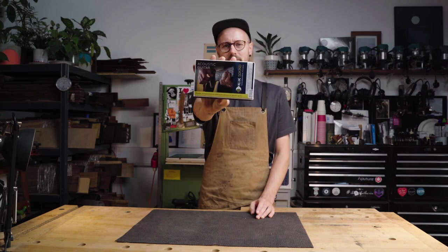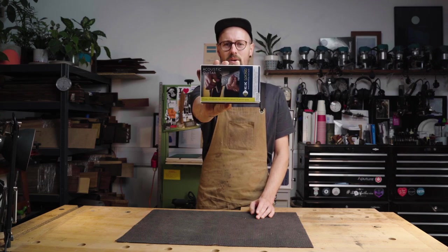Have you bought one of these because you're playing Wembley Stadium next week but you have no idea how to put one inside your guitar? Well don't worry, it's not Tommy boy, that's me. We're gonna talk you through it.